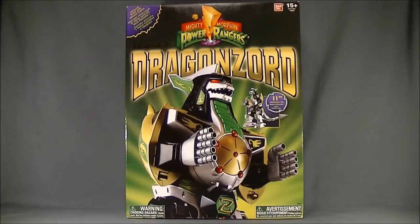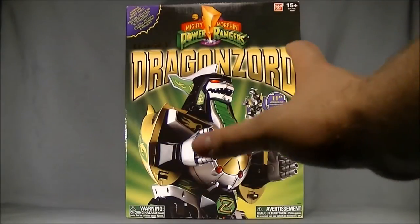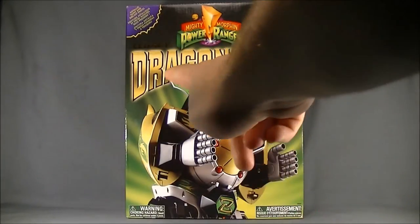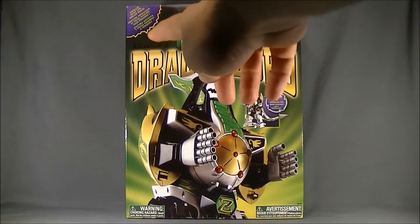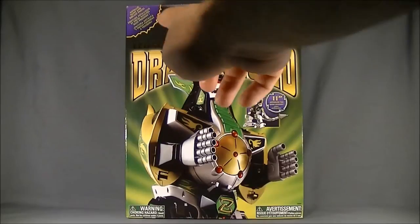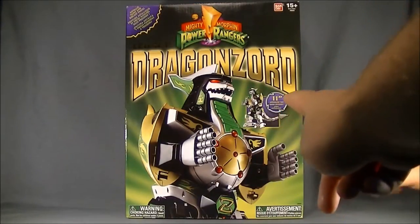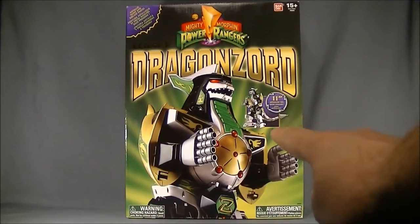Tommy is definitely my favorite of the rangers — I love the Green and White Ranger. Jason David Frank is awesome. But enough about my nerdiness. For the front of the packaging it's actually really sweet, showing the DragonZord with a nice metallic effect for the Legacy branding. It tells you it has metallic paint and die-cast parts, and an 11-inch articulated tail, which is really impressive.